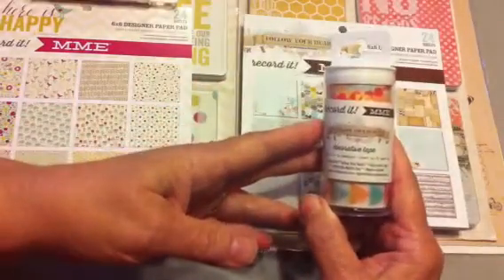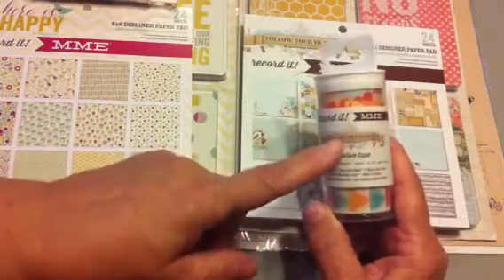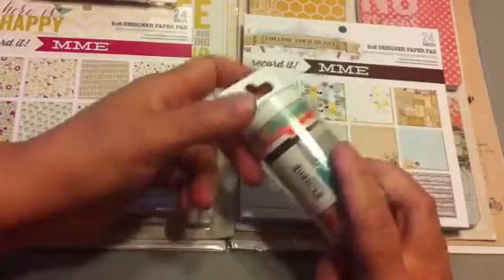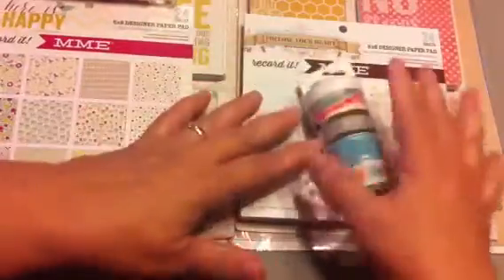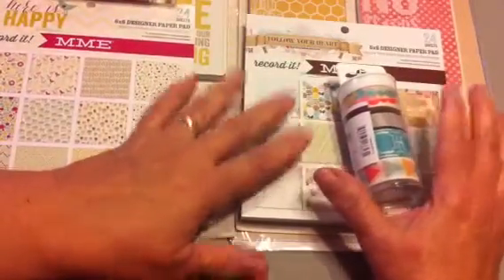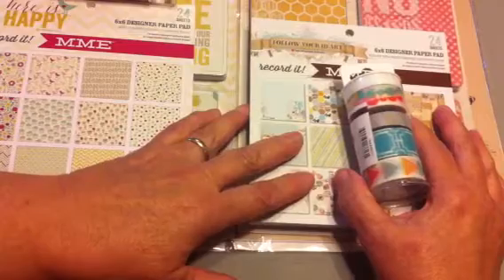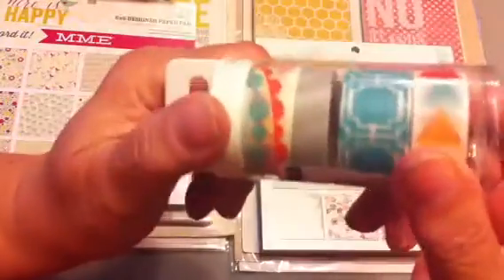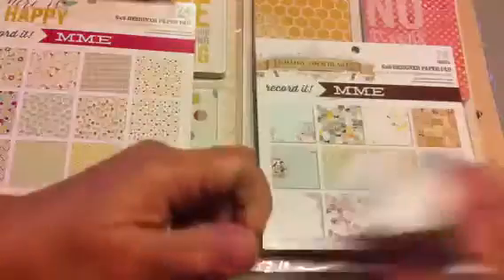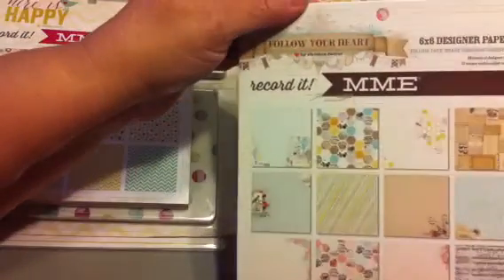The first one is the My Mind's Eye 'Record It' collection called 'Follow Your Heart.' Each set of four things in the collection costs $14, which I think was a really really good price for what you get. Here's the washi tape — very cute — and the Follow Your Heart six-by-six designer paper pad.